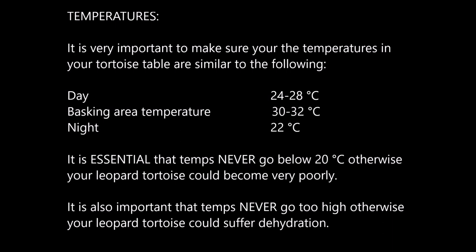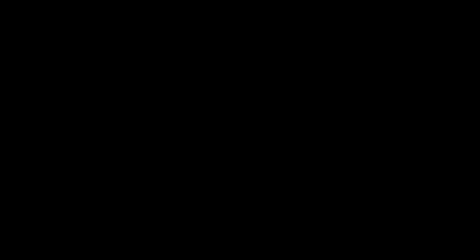Leopard tortoises are particularly sensitive to incorrect temperatures and getting this wrong could ultimately be fatal. The daytime temperature should be between 24 and 28°C. The basking area temperature needs to be between 30 and 32°C. Night-time temperatures should be around 22°C but should never go below 20°C, as your hatchling could become very ill with pneumonia and other respiratory problems. It's also important that temperatures never go too high, as your hatchling could become dehydrated very quickly, which again could be fatal. To get this right, use thermometers in your tortoise table and check and adjust temperatures before your hatchling arrives.